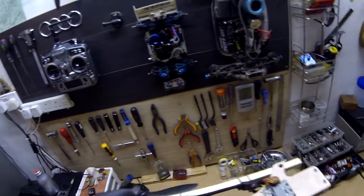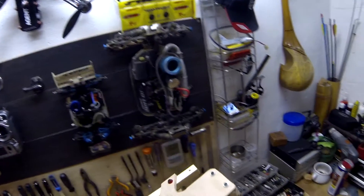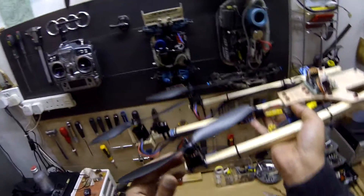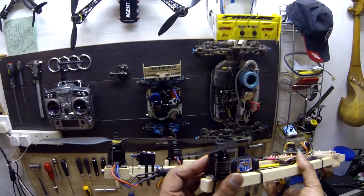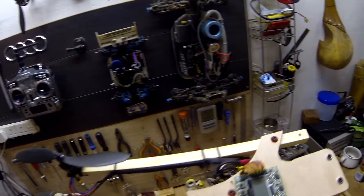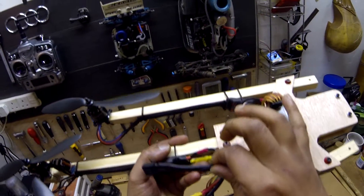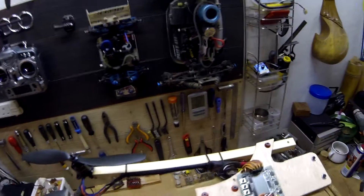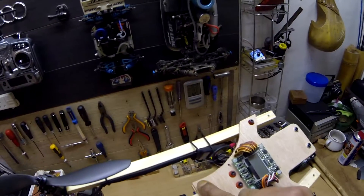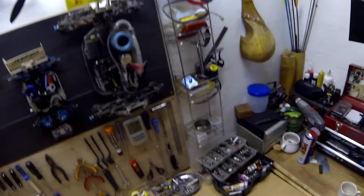This is my new tricopter. The last one flew up in the Brighton sky and was never to be found again. It took me about three weeks to build this, thanks to deliveries from China. This new Sunny Sky 2212 with 30-amp ESCs flashed with SimonK. I've got the wire harness cut out and saved these cap screws from an old microwave.